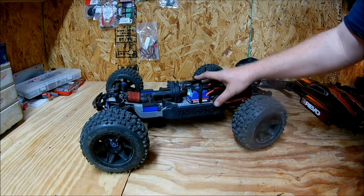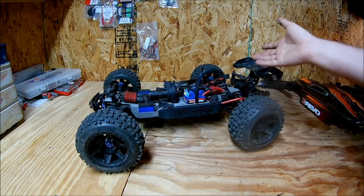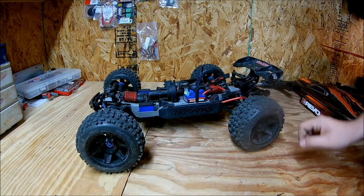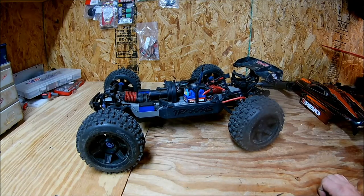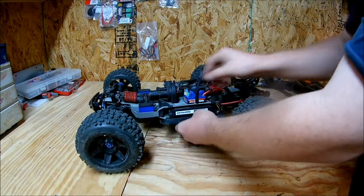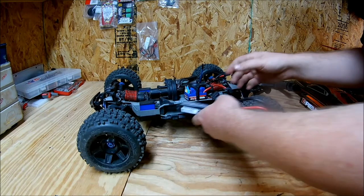This is an amazing budget build. It's completely stock, pretty much, other than the driveshafts and the wheels and tires. It's an amazing truck, especially on 4S. This is just to prove that you can have a really cool truck for not a lot of money.